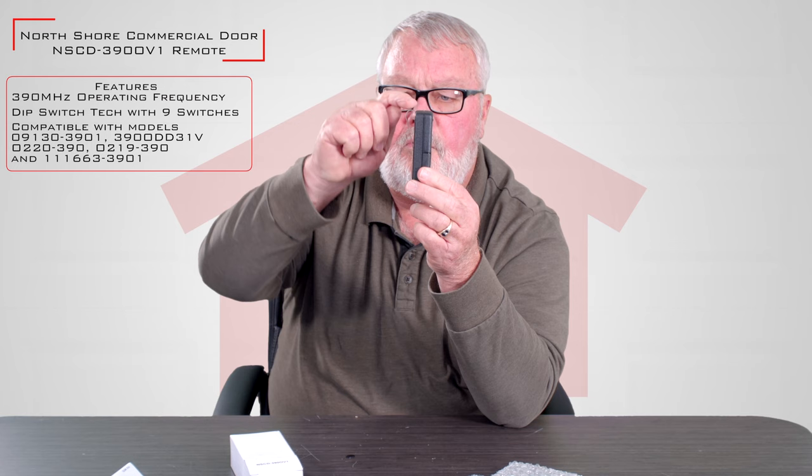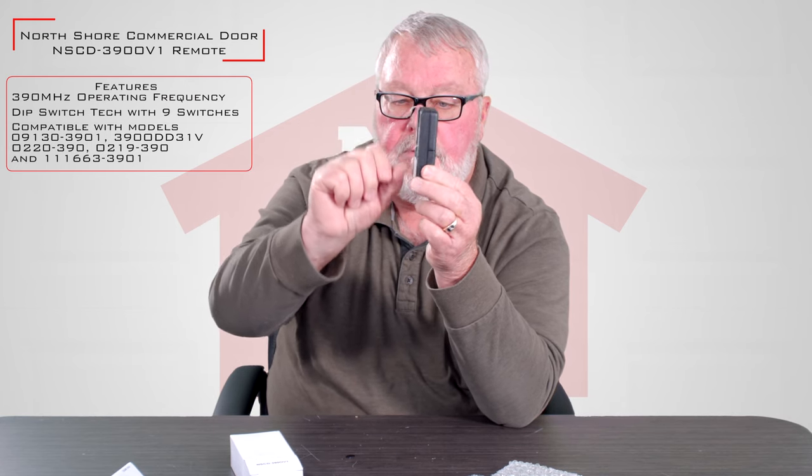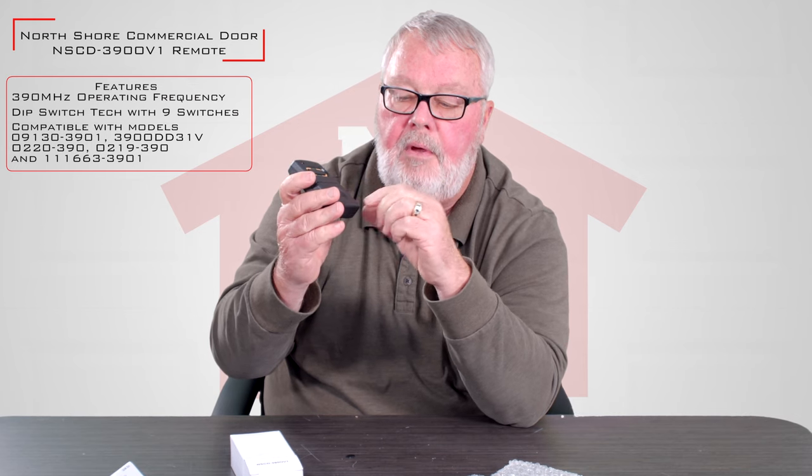I'll give you a side view of it. It comes with a spring steel clip, and this clip is designed to allow you to place the transmitter on the visor of your car so it's held there securely. It's got one button on here, so it'll control one device.